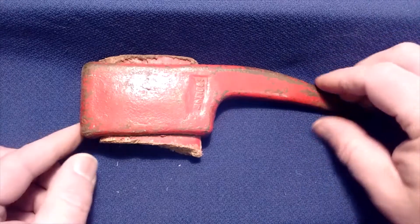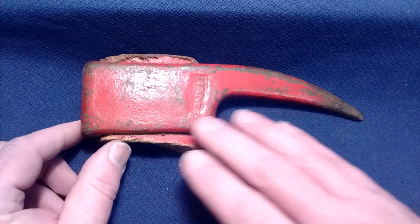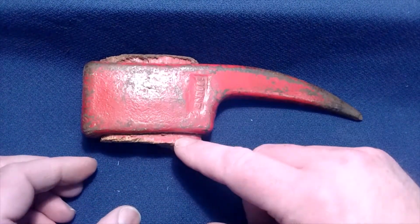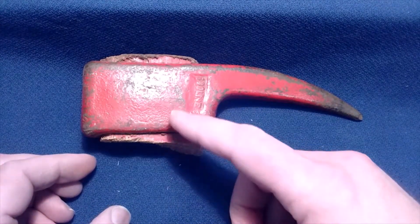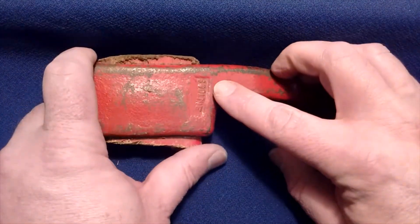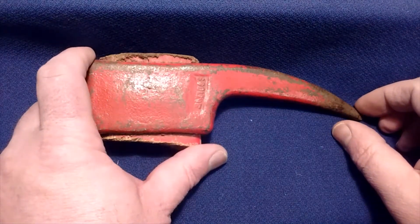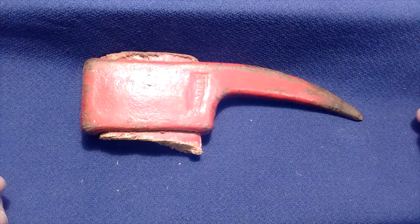Our 'What's It?' for today is this red painted steel item — obviously a tool, we'll give you that much of a hint. It originally had a long wood handle, roughly two to three feet long. This particular one is marked with Sioux Line, which was a railway. Any ideas? Have we given you enough hints?